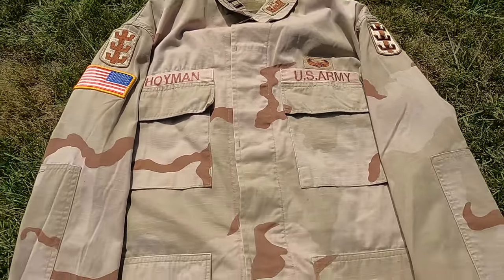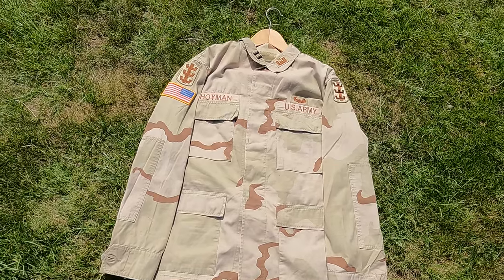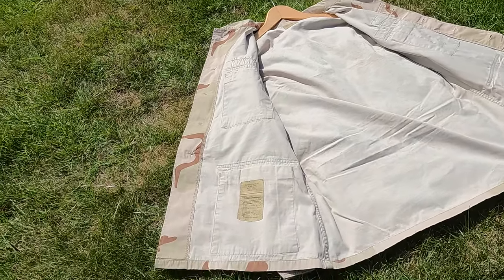Luckily I was given a really nice one — lots of badges, high ranking soldier — so I thought I'd make a video on it.